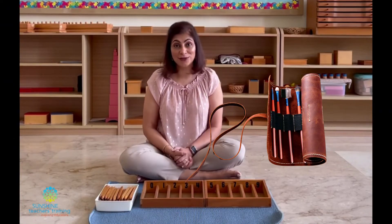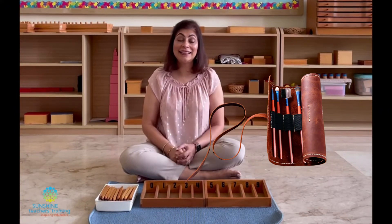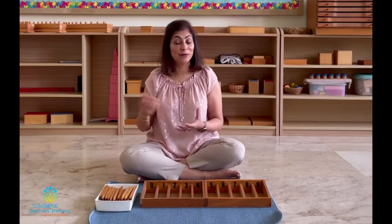That's an interesting way to do it and a good way to store your material as well, because it rolls up and it ties and it combines some practical life activities of ribbon activities in there too.